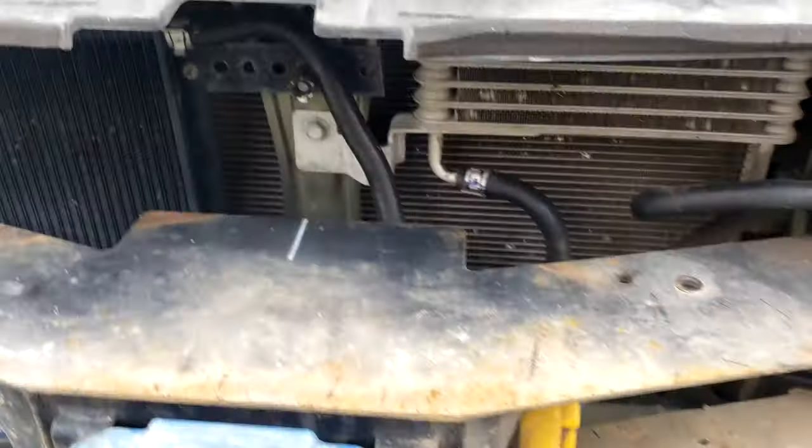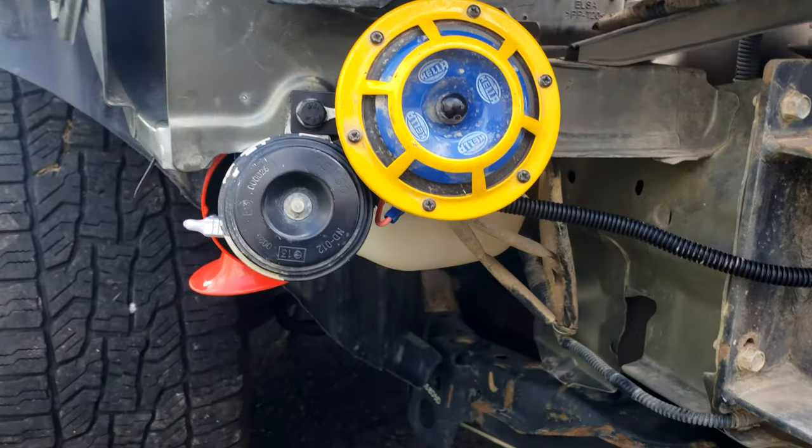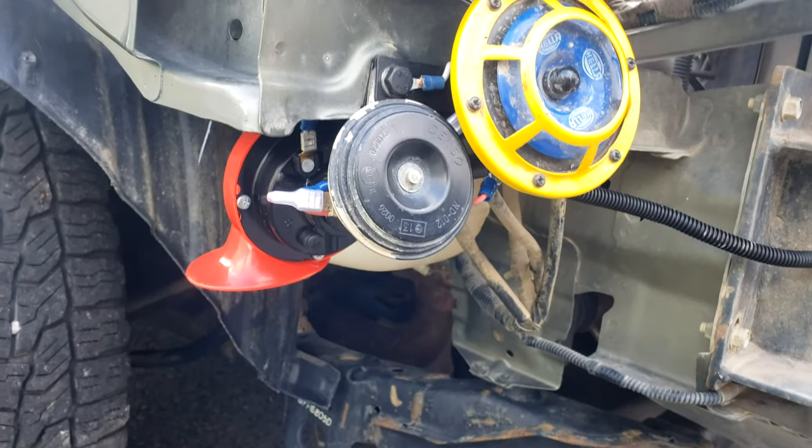This video is for people that think 15 amps worth of horn isn't enough. How about 25 amps worth?